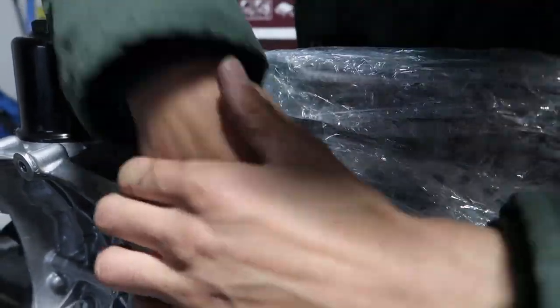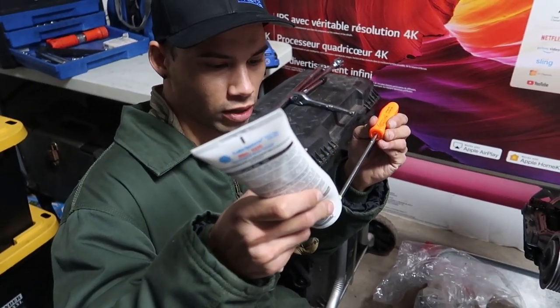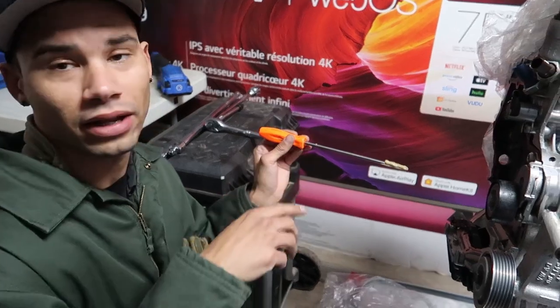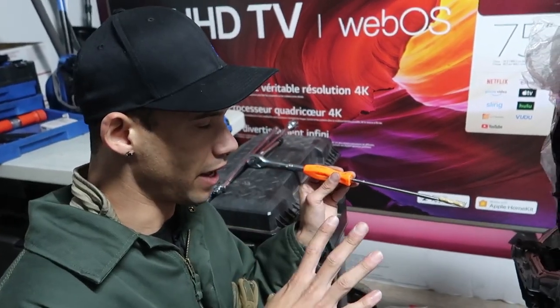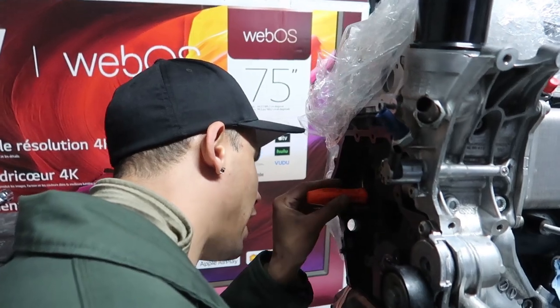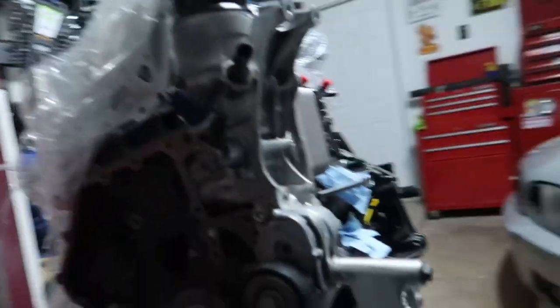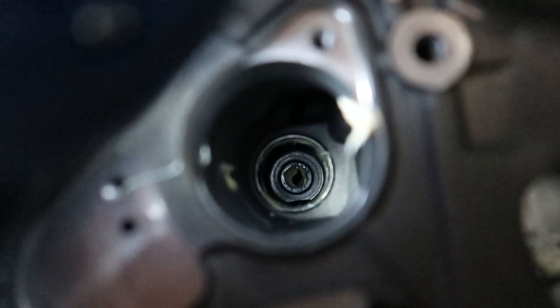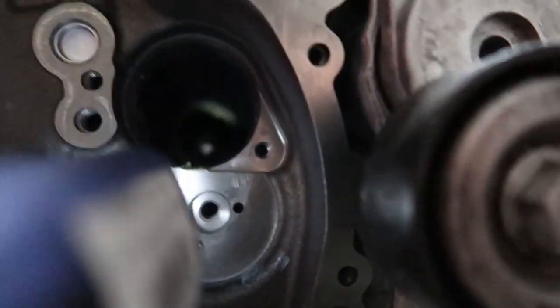I'm taking engine lube, putting it on a flathead, and going into the hole where the balance shaft goes - coating the needle bearings and the bearing surfaces where they're going to ride. This block was cleaned and everything, so I want to make sure everything has a little bit of lubrication before we go in there dry. You can see there's a bearing way in the back, a bearing surface in the middle, and a bearing surface here at the front.